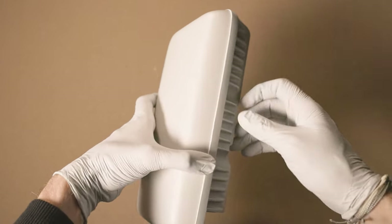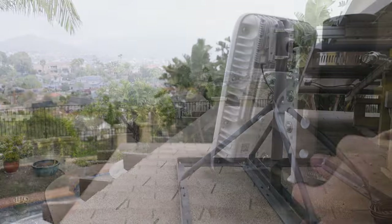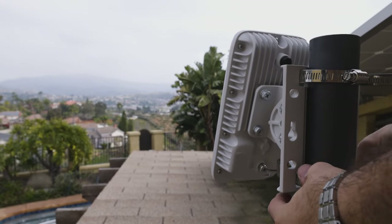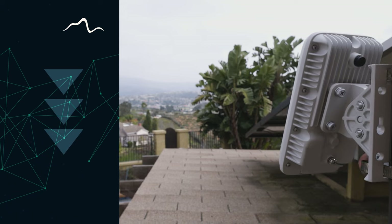Welcome. In today's video, I will quickly guide you on how to set up a Helium Mobile outdoor hotspot to ensure it is correctly installed to start earning Mobile tokens. Any relevant links will be provided in the description below.